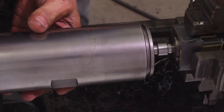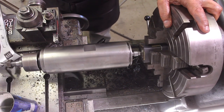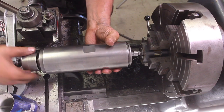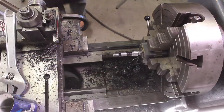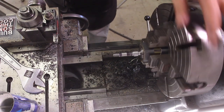Now we're going to try the arbor. We're going to double-check it, mark the shaft, and put the quill back on to see how it looks. There's Prussian blue ink worn all the way around, so the fit is perfect.